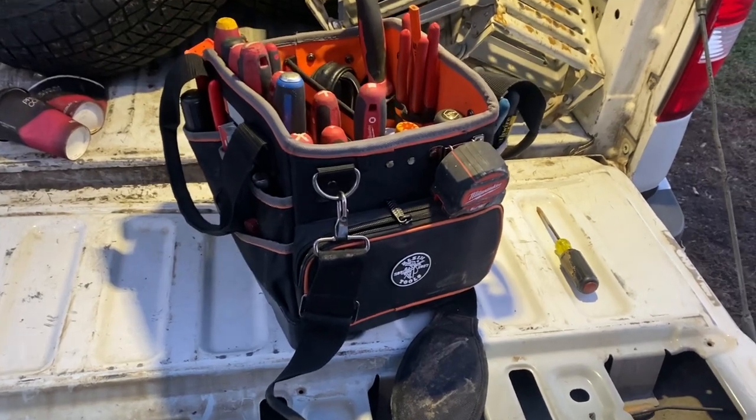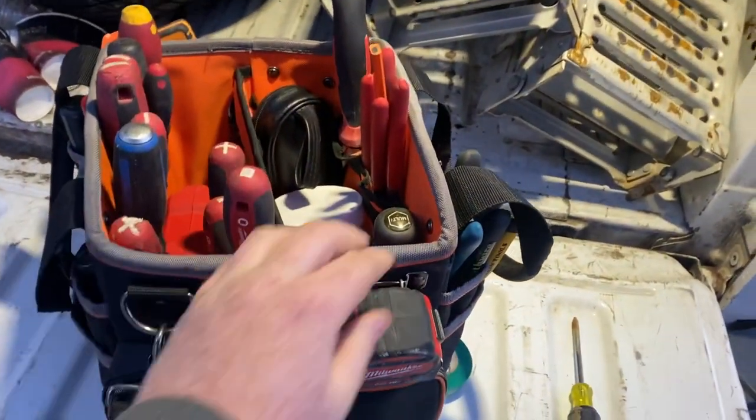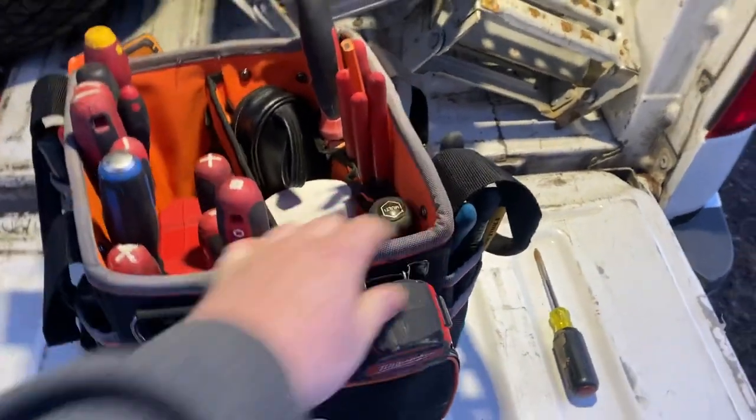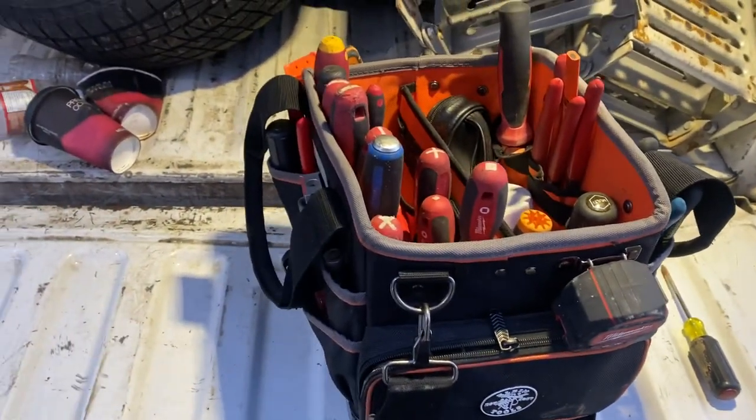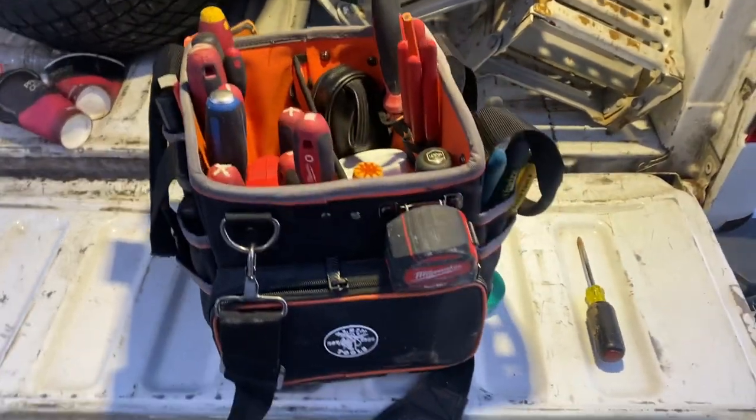That being said, it's not as heavy-duty as a Veto bag. When you carry it, you still get a lot of play in the bag and I feel like it won't last as long as one of those — but it's still a third of the price. So let's take a look at it.